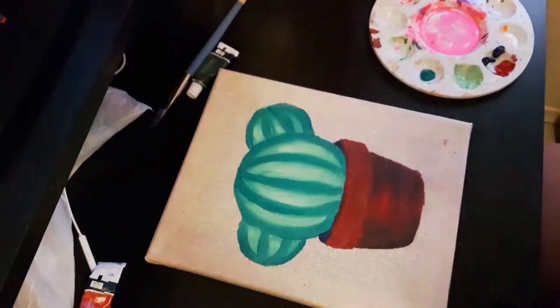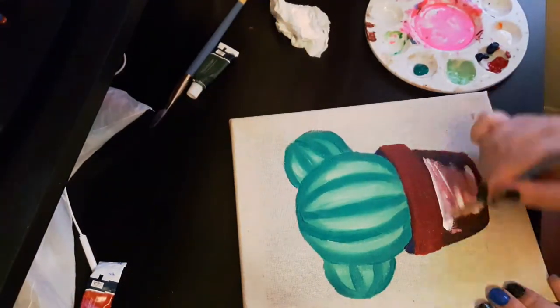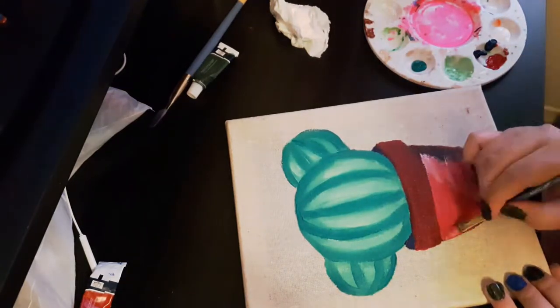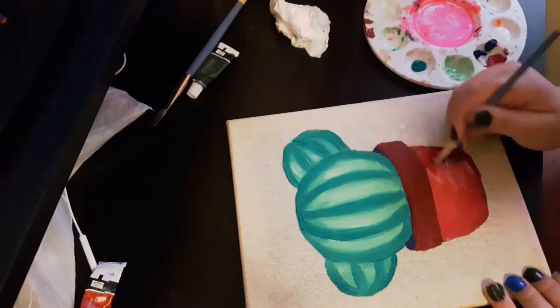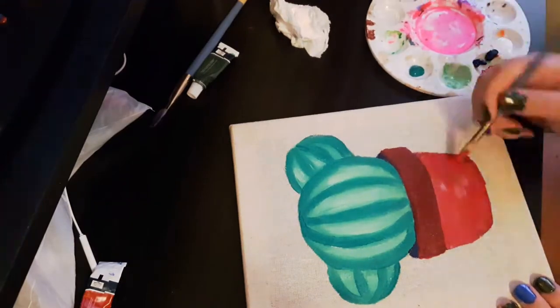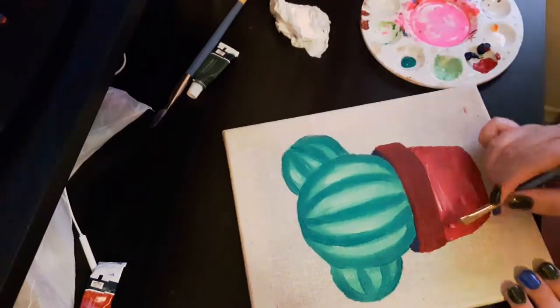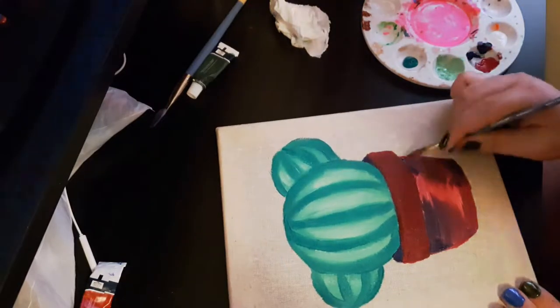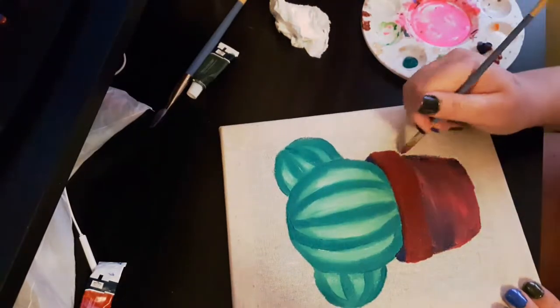Hi guys, it's me, Anita Newatians, and for today's video, I am painting a potted cactus on a burlap canvas that I had found at the dollar store for like $1.50, and I thought it'd be cool to do something on a plain background.